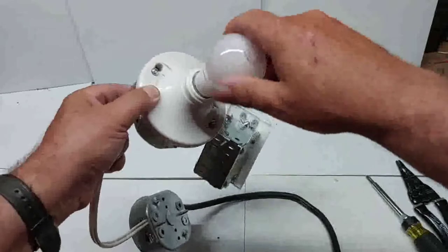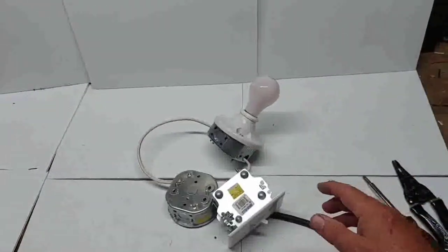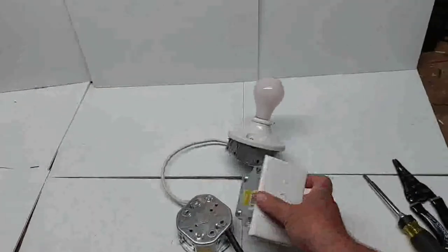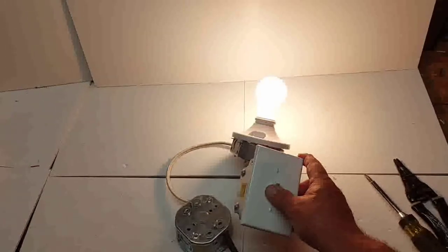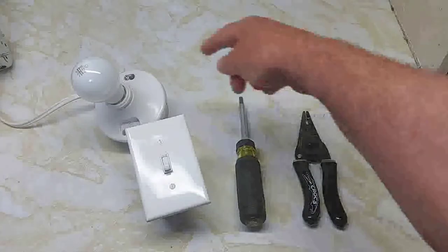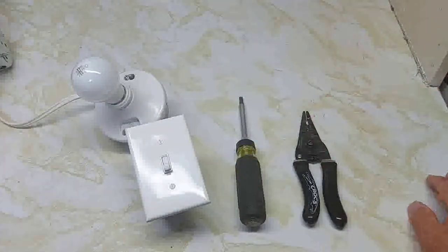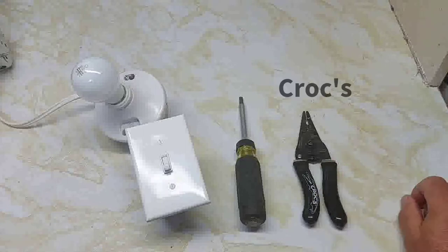Screw in the light bulb, plug in the power, turn the switch on, and the light comes on. Hope you enjoyed the video on how to wire power to the light first, then to the switch. We used the Klein 15-in-1 screwdriver and these Croc pliers, which work fairly well.